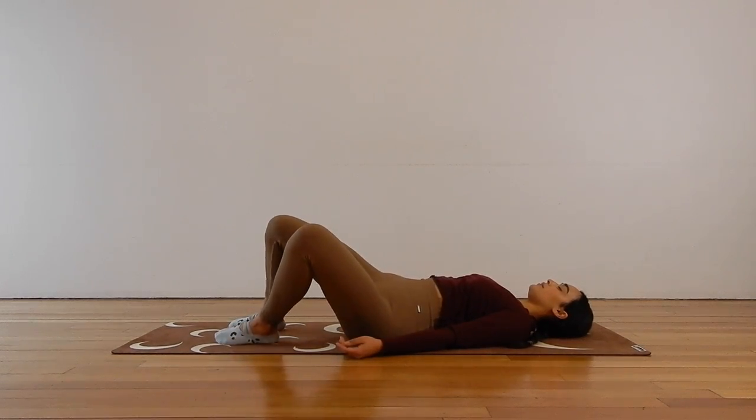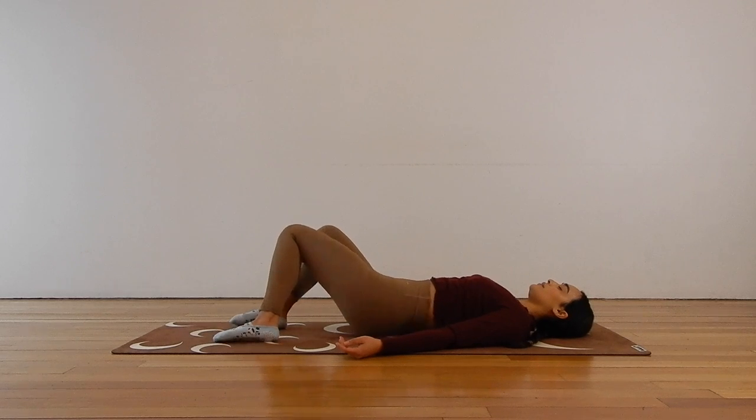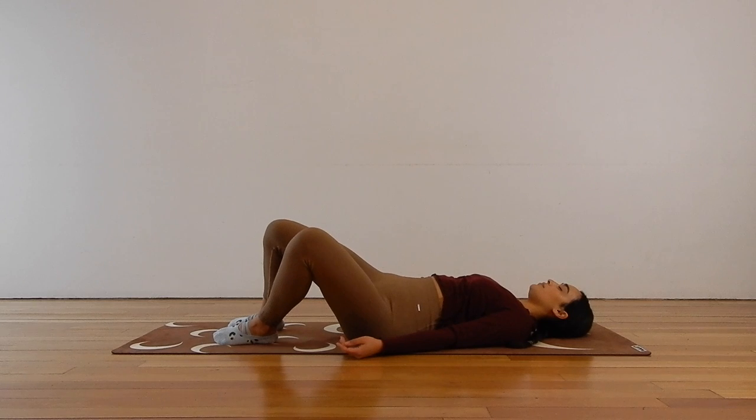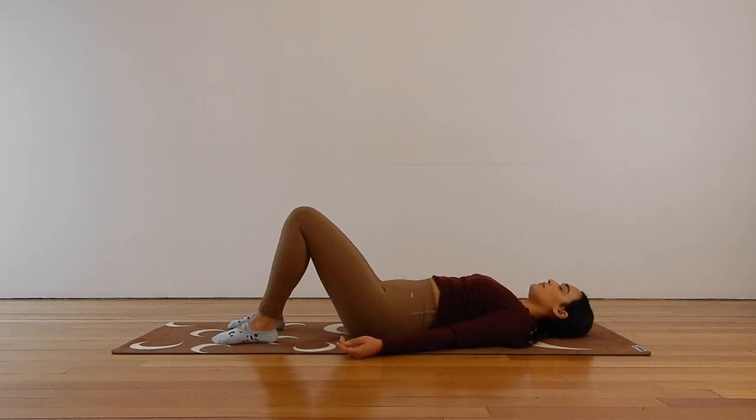Big breath in and out, release. Two more — big breath in, filling up the lungs. Exhale, release and relax. Last one here, inhale. Beautiful, and exhale.